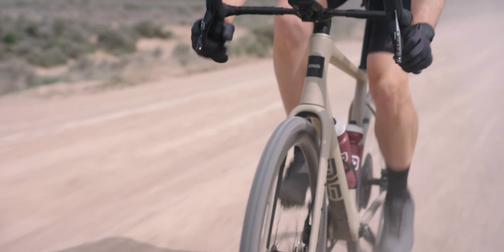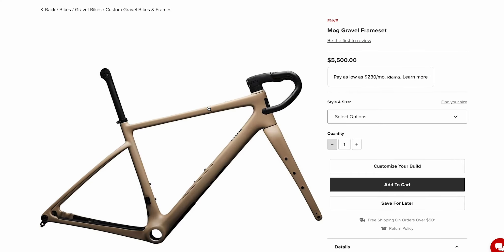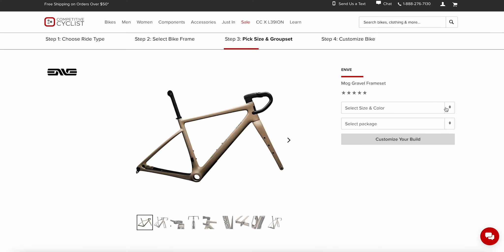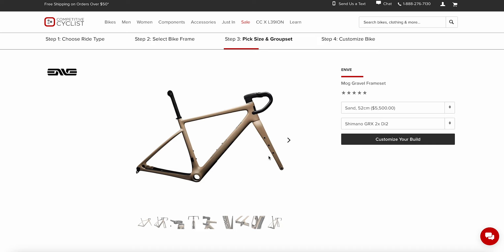As for build options, it comes as a frameset — a chassis with a seat post and bar stem — and you build it however you want. You can reach out to one of our gearheads and they can help you through the build process, or use our online bike builder to play around with pricing, components, and weight.